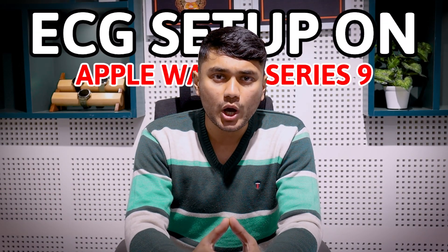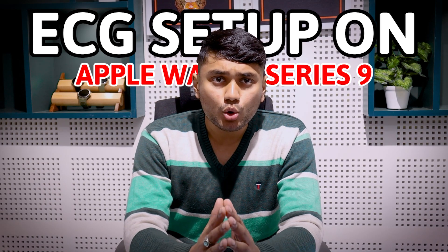In today's video, I will show you how to set up ECG on your Apple Watch Series 9. Not only that, I will also explain how to measure ECG and view recorded data.